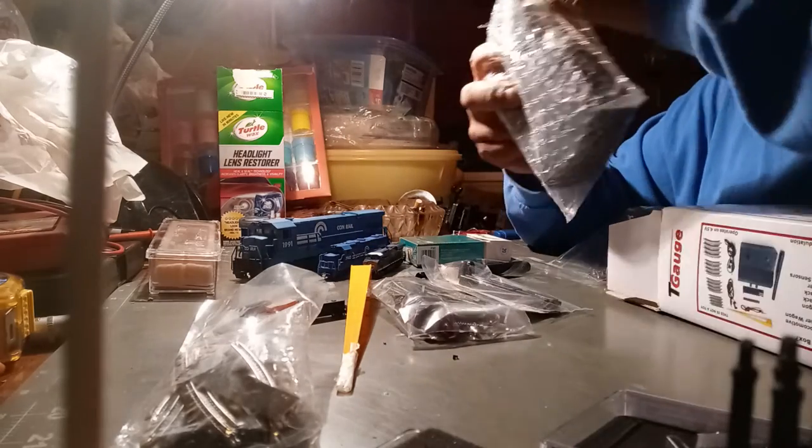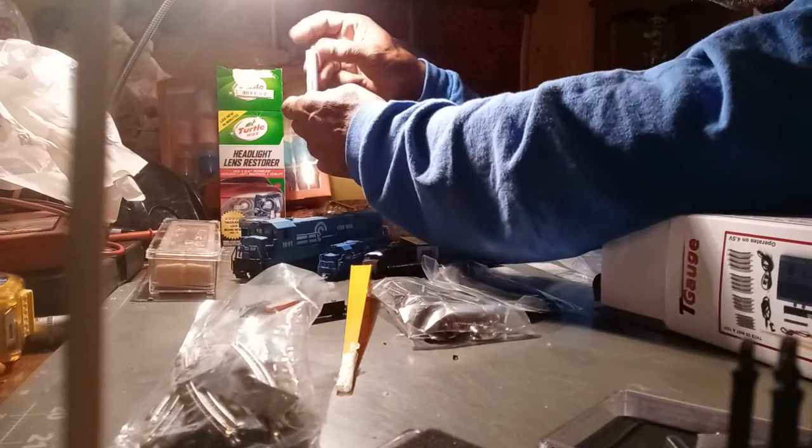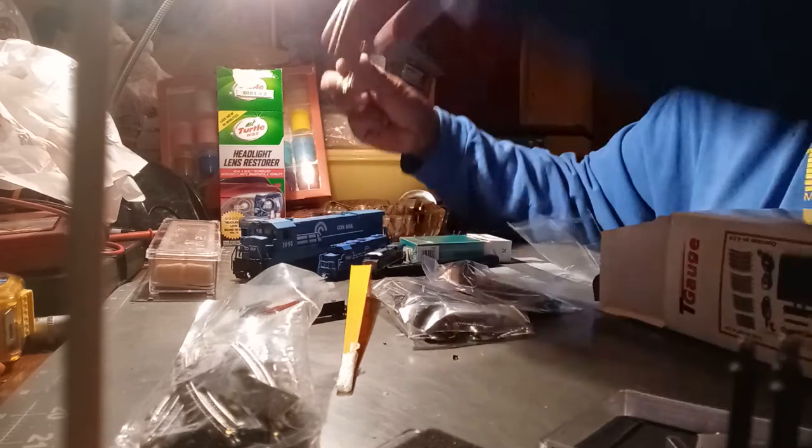This is the world's smallest production train set — T gauge. The T stands for three, because there's literally three millimeters across the rails, from rail to rail, side to side. Three little millimeters is all there is between one rail and the other rail. Three millimeter — that's what the T in T gauge means.